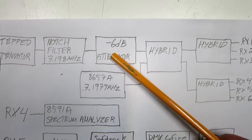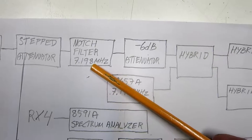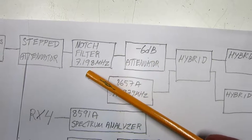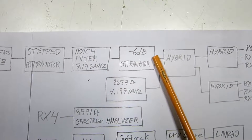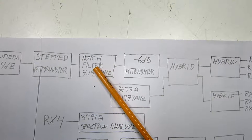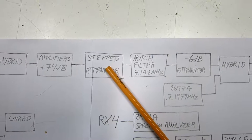This attenuator sits after a notch filter on 7.198 MHz. This is a deep notch filter and it removes everything within a passband of maybe one and a half kilohertz. This channel sends a very strong signal into the receivers but not on the notch frequency — on other frequencies — to see what interference appears on the notch frequency. Here is a stepped attenuator to set the level of the strong signal.